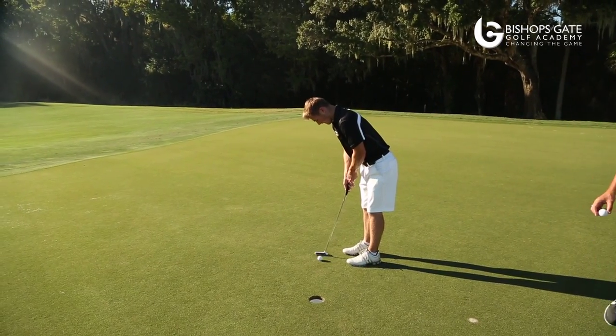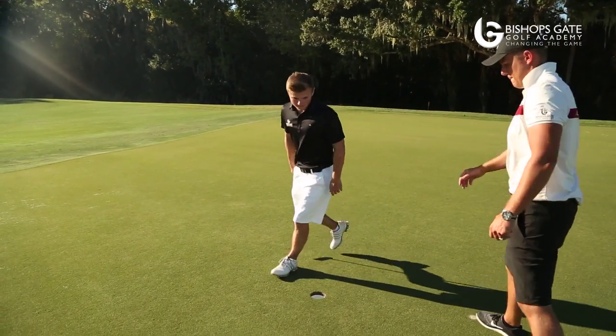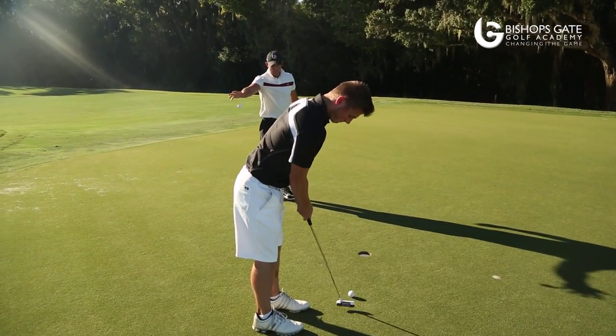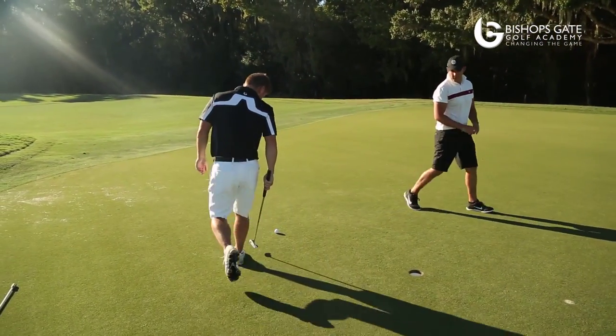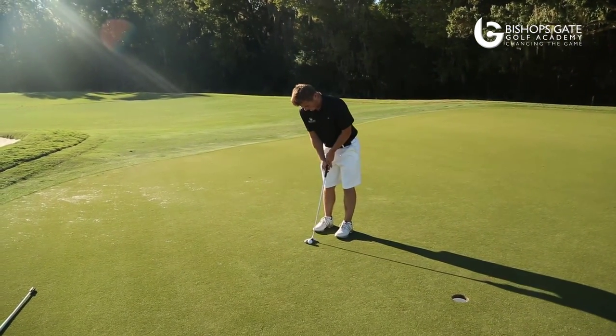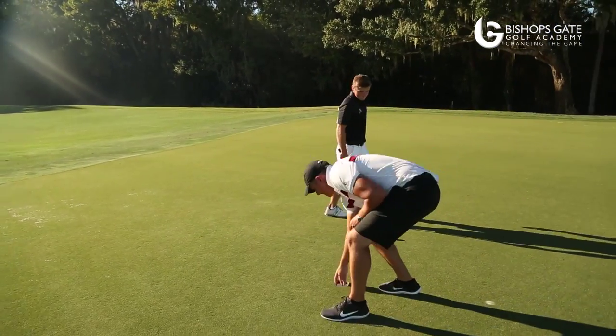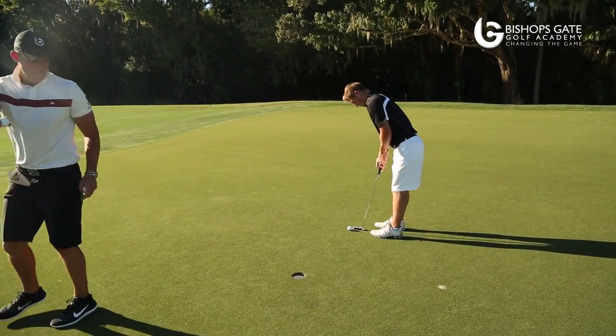Amazing job from Tom there. We can see he holed every putt and it was all reactionary. Tom is an amazing golfer, an amazing athlete. He fully automates when he's hitting full shots. Sometimes on the green, he can be guilty of overthinking. And we can see that this drill has really helped free him up.